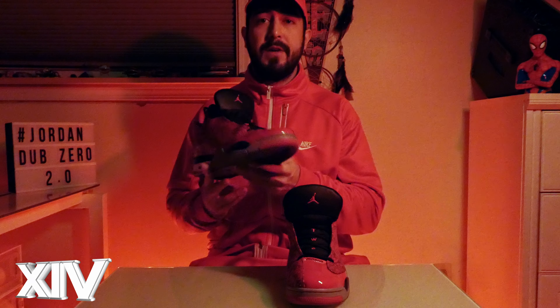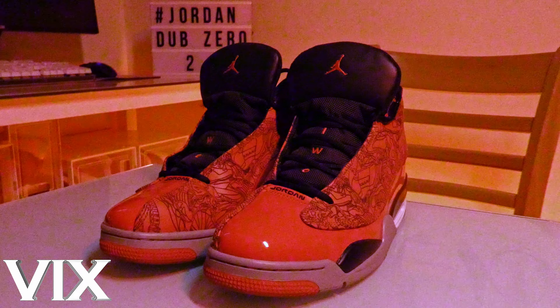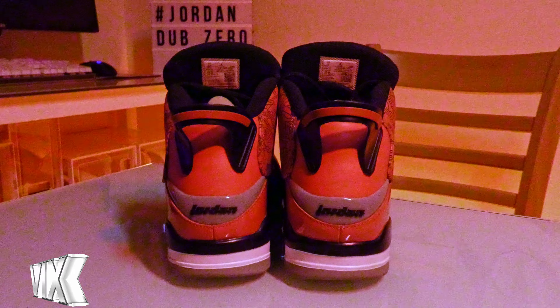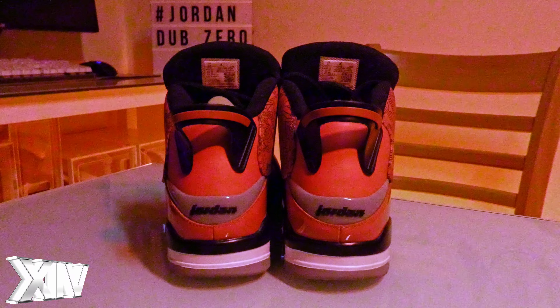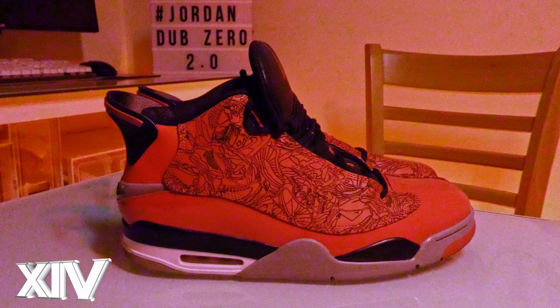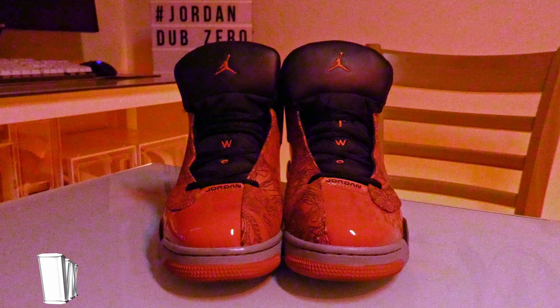Originally released in 2005, the Jordan Dub Zero was the brand's first attempt at a hybrid sneaker. It features patent leather inspired by the 11, laser print leather inspired by the 20, smooth buttery leather for the heel — other colorways have a woven pattern here inspired by the 15 — a rubber pull tab inspired by the 6, and a file-on midsole inspired by the 4.